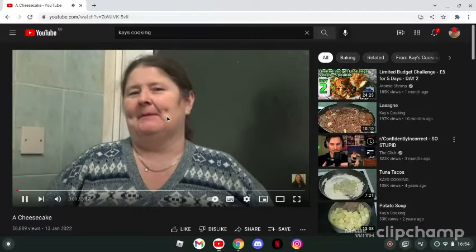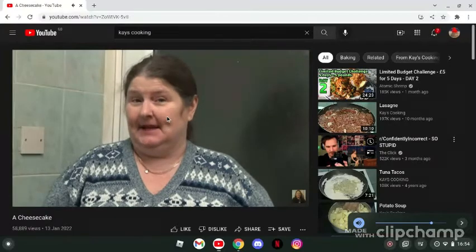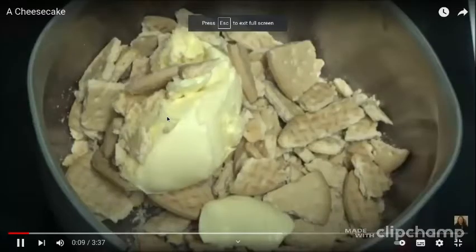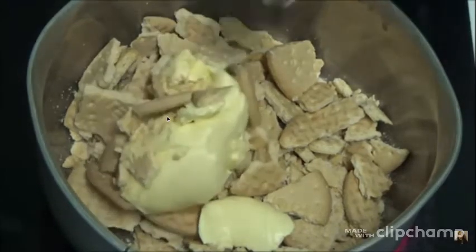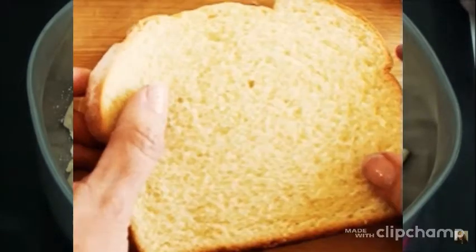Hi people, I'm back cooking again, but today I'm going to be making a cheesecake. As you can see, I've got some marge in the — bread crumb, no, no, biscuits. This is in the biscuit chest and the pan's on, so all I'm gonna do is just let the marge melt into the — I keep wanting to say bread crumbs all the time, I've got bread crumbs on the brain.